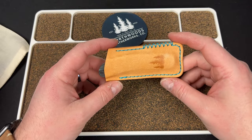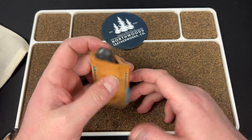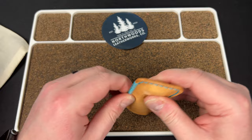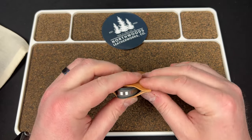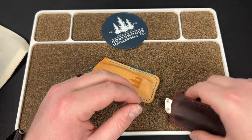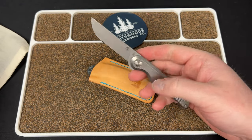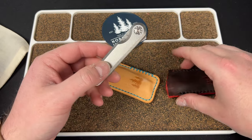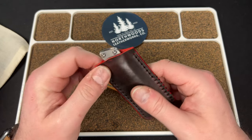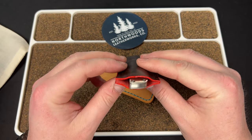This is sexy as all get out. See, this is what I mean — his slip makes the knife better. Now the knife is sexier looking in this slip and I want to carry it more because it's in this slip. This is going right into my pocket. He should have a saying: Northwoods Leatherworks Co — making knives better.